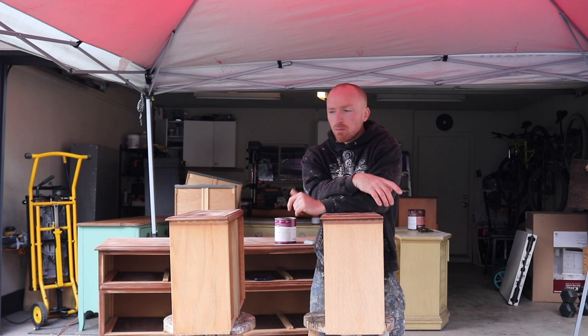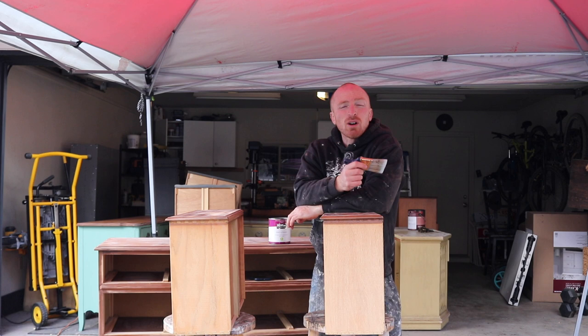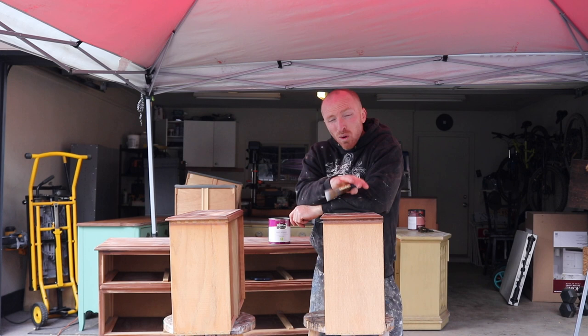Alright, on to the fun part — painting and getting this thing transformed. Today what we're going to use is our Baird priming paint in espresso bean. We're going to use our rooster brush. It's a little overcast today, a little bit colder, so what we're going to do today is we're going to paint everything once, let it dry, and then put the second coat on.